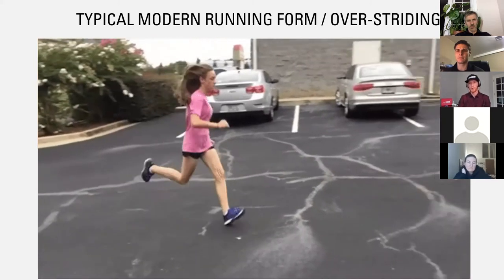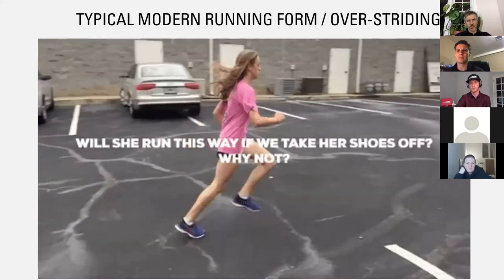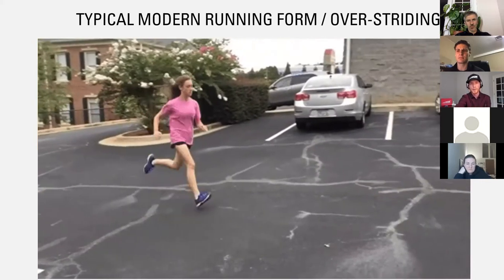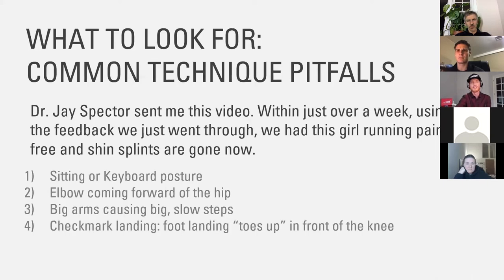On top of that, of course, some overtraining or whatever. But this is what we typically see. And this is really great stuff for you to break down with anybody you meet. You can see this in about 10 seconds of just watching somebody from the side, run up and down an aisle at your clinic or out on the sidewalk.